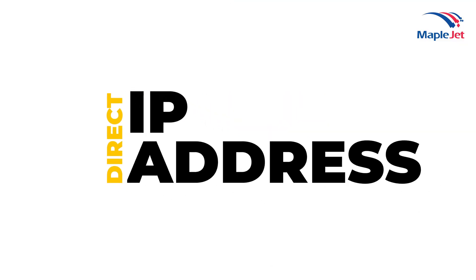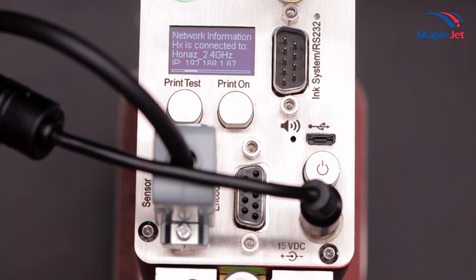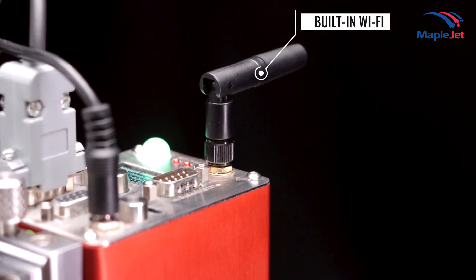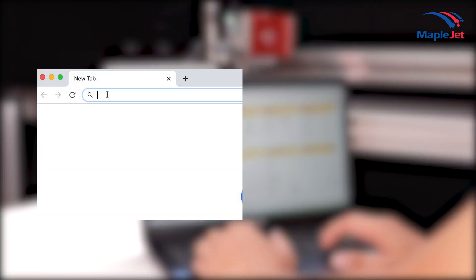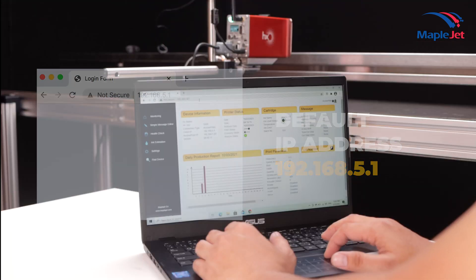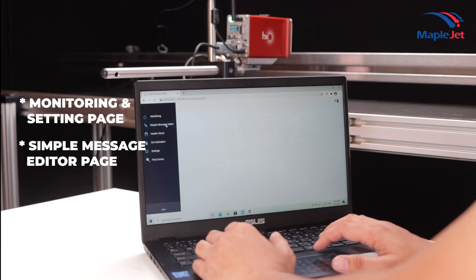Direct IP Address Connection: This communication is done by connecting the smart device via the HX Nitro printer's built-in Wi-Fi. Once the connection is done, open a browser and enter the default IP address. HX Manager, where all the controls to the printer are found, including designing messages, will load.